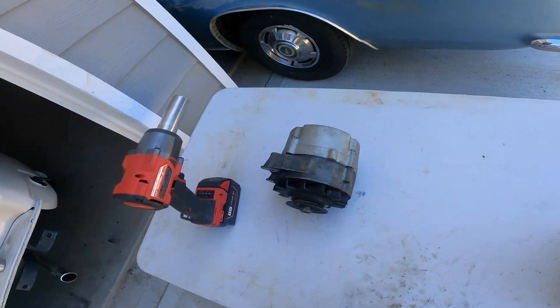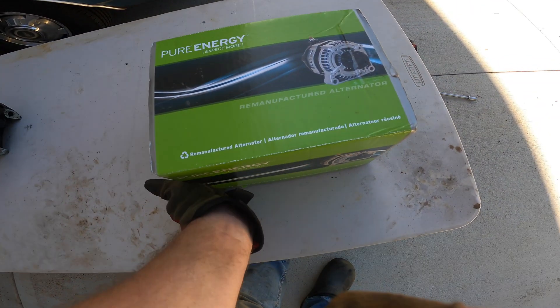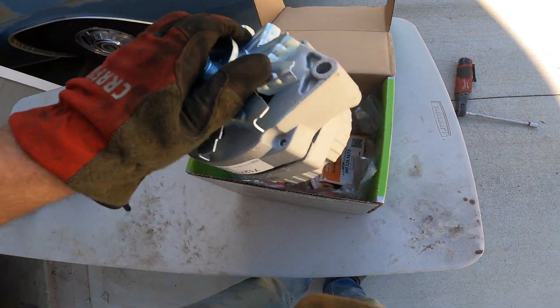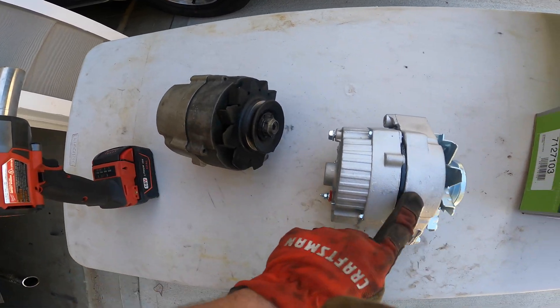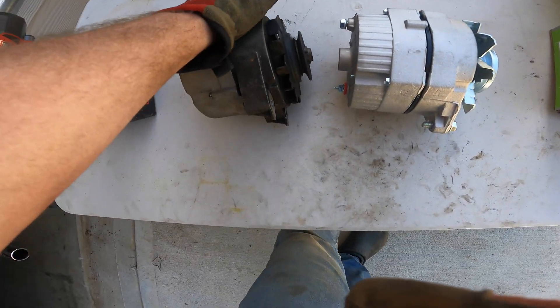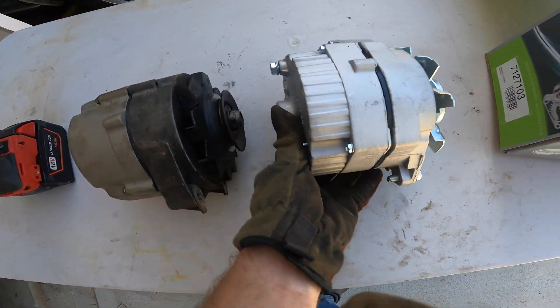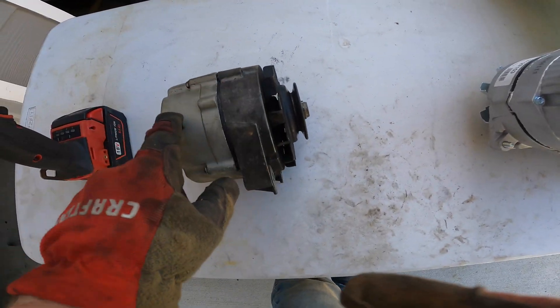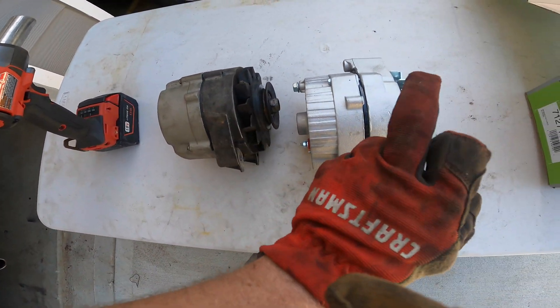The most important thing for me about this Corvair isn't keeping it absolutely 100% original. I just really want to drive the car and have it be reliable, safe, and dependable. So rather than sticking with the original 37-amp alternator with the external voltage regulator, I've picked up a remanufactured GM one-wire alternator, which is 68 amps. Since the mounting flange on the Corvair is unique — it's got the little two tabs on the bottom — the back half is identical between the two. We'll just pop these four bolts out on each one, take the nut and pulley and fan off of the original as well as the front half, and just bolt it straight to the back half.